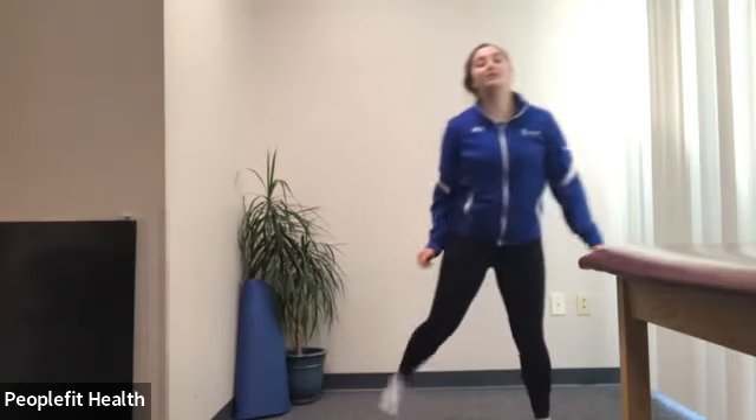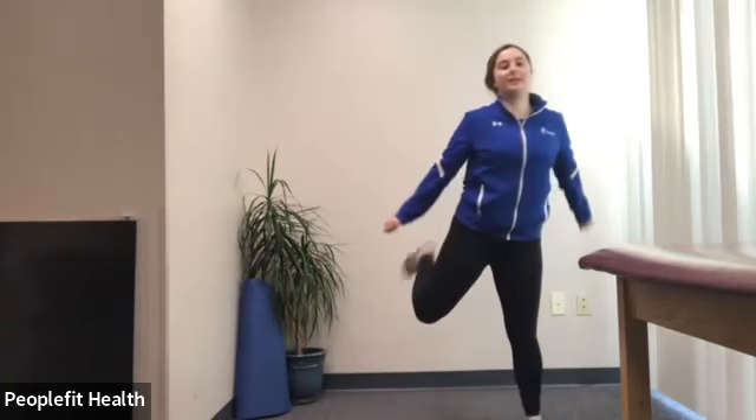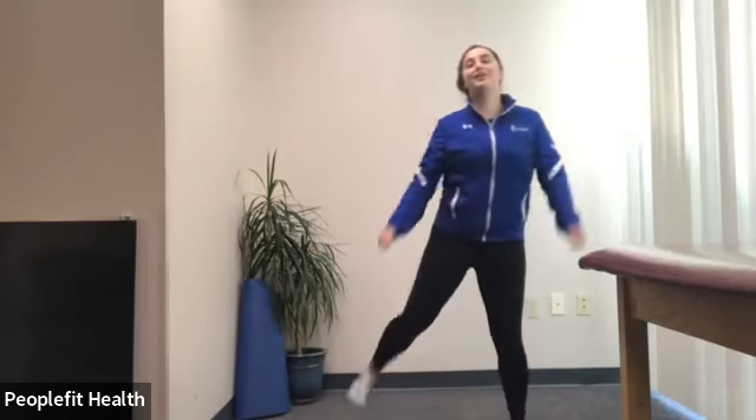We'll do a little side-to-side hamstring curl. You can either stick with this or do a little jogging in place — whatever feels more comfortable. We're just trying to warm up those legs. Keep breathing, you can still move your arms. Deep breath in and out. One more little marching in place, and then we'll begin with our stretching. We'll start standing and then head to the floor for the last half of class.